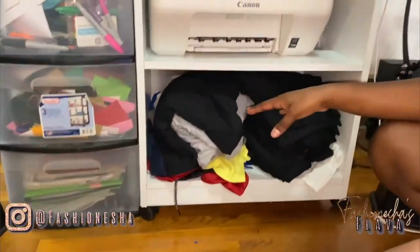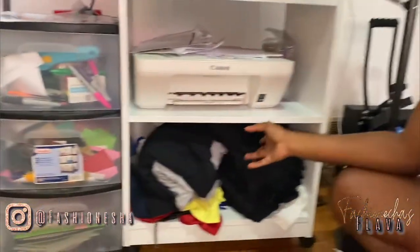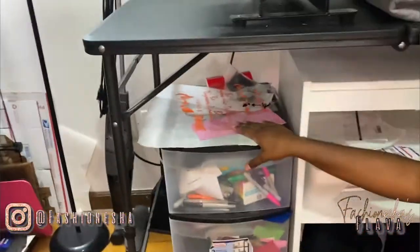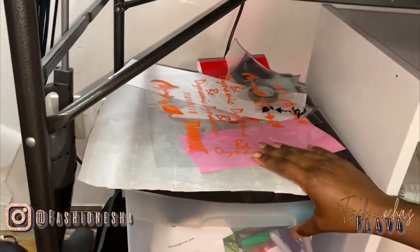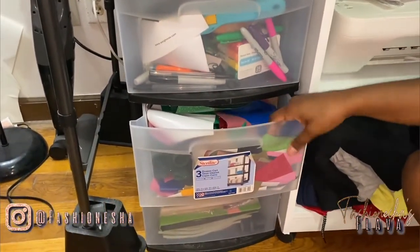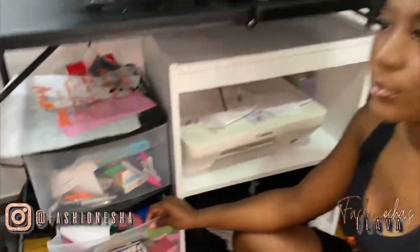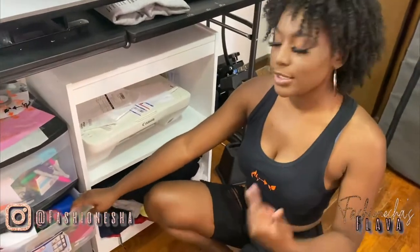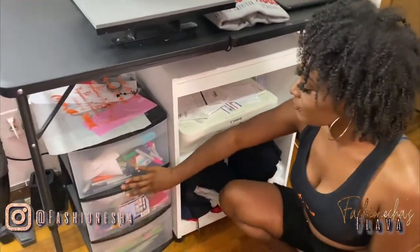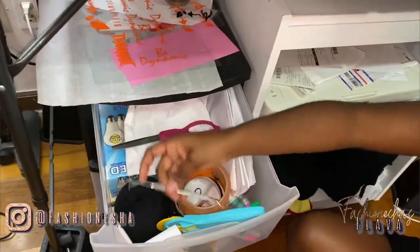These are blank t-shirts that I have just in case anybody orders custom t-shirts or goodies — I have some on hand to get those out pretty quickly. Right here I have my drawer cart. In here I have scrap vinyl — sometimes you might just need like a letter or something that got messed up, or you might just need a small little logo like this, and I keep the scrap so I won't have to waste a full sheet of vinyl. And here I have other supplies for heat pressing.